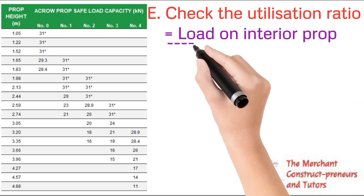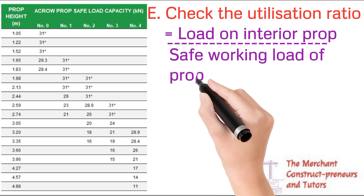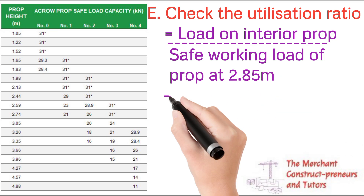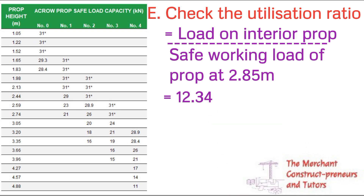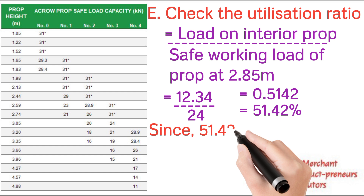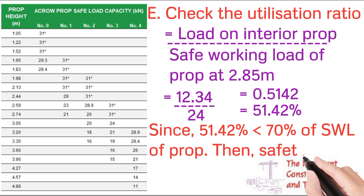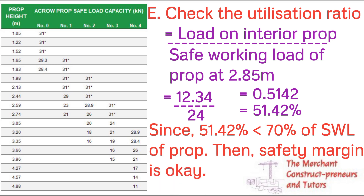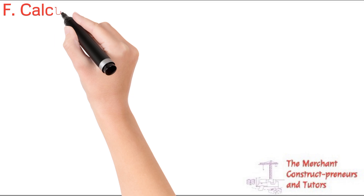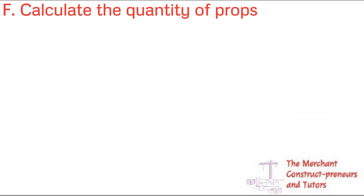The next step is to check the utilization ratio to confirm the chosen prop and spacing are adequate. It is unwise to use 100% of the safe working load. For the interior prop — the most critical case — utilization ratio = 12.34 ÷ 24 = 0.5142, i.e., 51.42% utilization. Since this is less than the 60–70% utilization limit, the safety margin is acceptable. Acroprop size 3 is confirmed as suitable for this job.